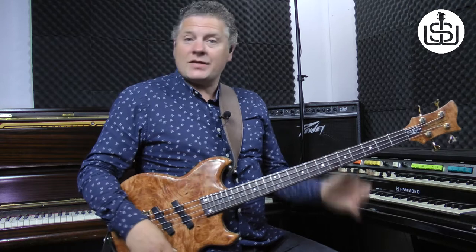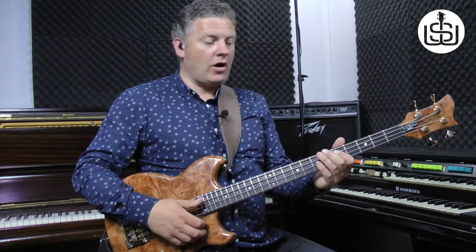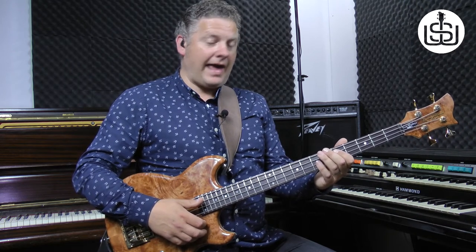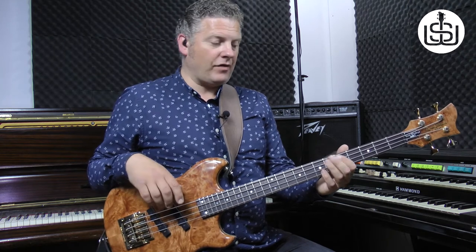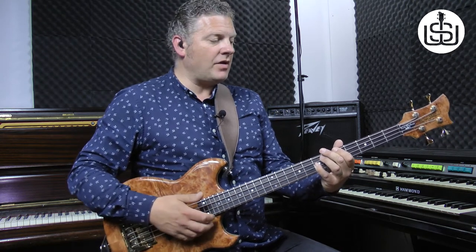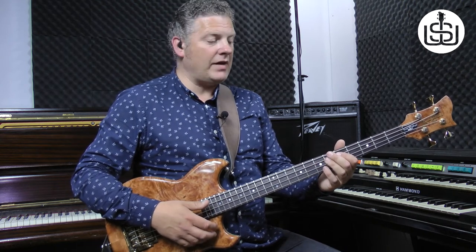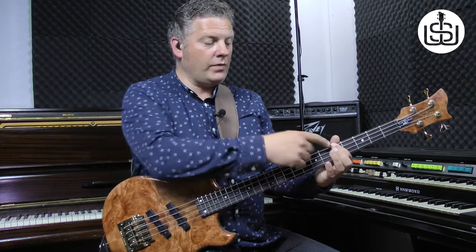And it starts like this. So we start, oddly enough, with an open E slapped. And then we hammer on to the A, which is the fifth fret on the E string. And then we do another slap and then a pull on the seventh fret on the D string. So it's open E slapped, hammered on to the fifth fret on the E string, then you hold that and slap it, and then you do a pull on the seventh fret on the D string.